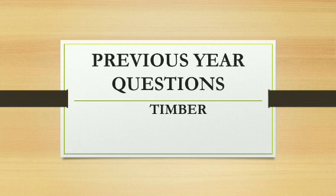Hello everyone. In this video, we will discuss the previous year questions from the chapter Timber, from GATE, ESE, State PSE exams, ISRO exams, etc. Let's see them one by one.